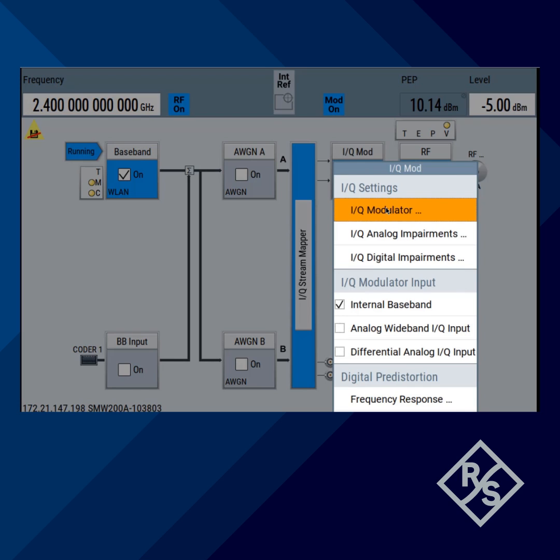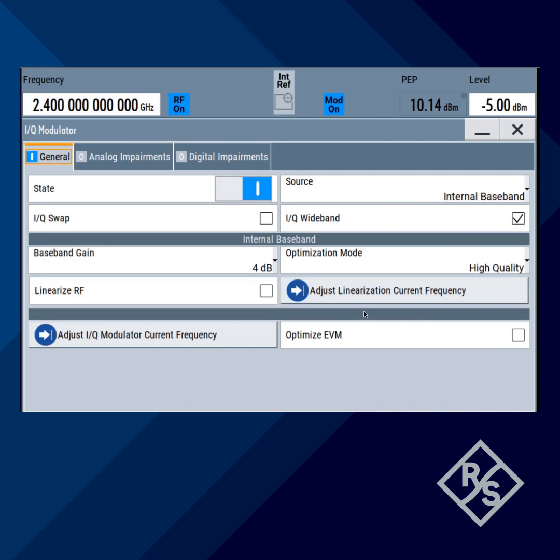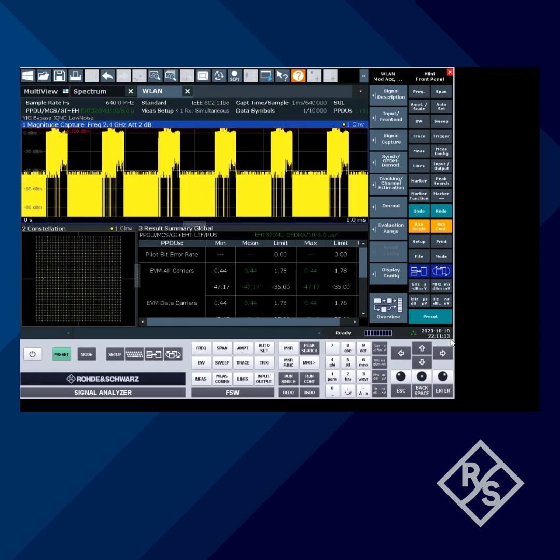One more trick to show you: we have the optimized EVM checkbox in this firmware on the SMW, which gives you better linearity of the CGEN and a better EVM performance.